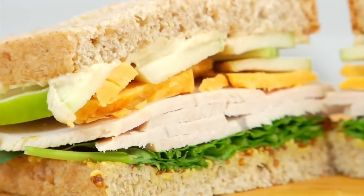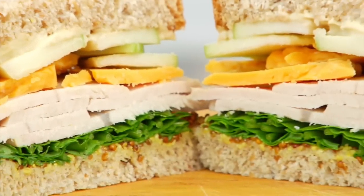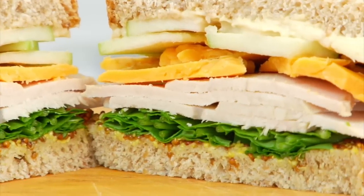I absolutely love the combination of that tart green Granny Smith apple with the creamy cheddar cheese, the turkey, and the bite from the arugula. So absolutely put this one on your list.